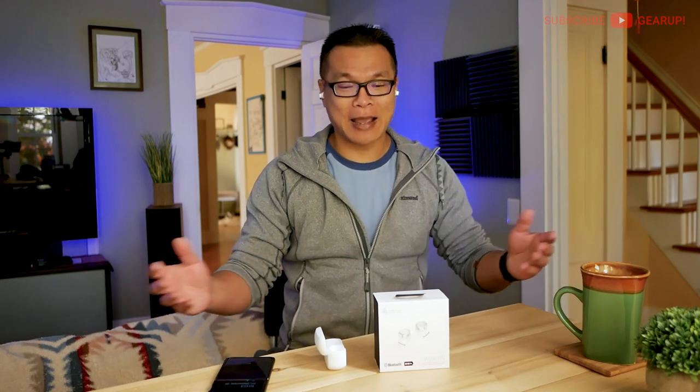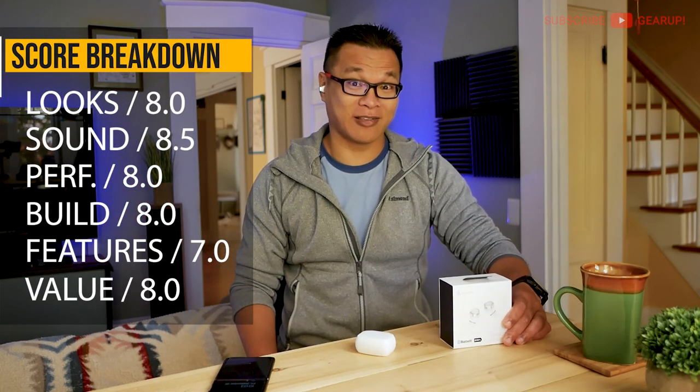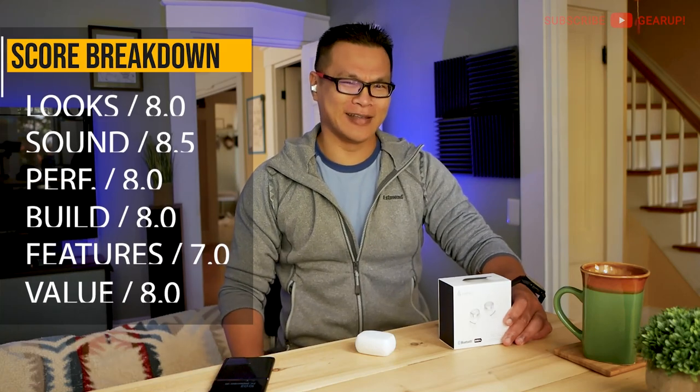With all that said, I'm giving the Edifier W240TN a Gear Up score of 7.9 out of 10. If you have any questions about how I got there, feel free to comment down below.